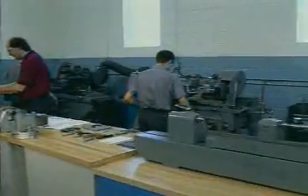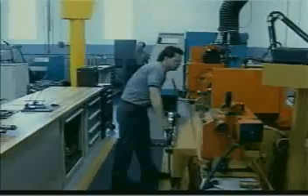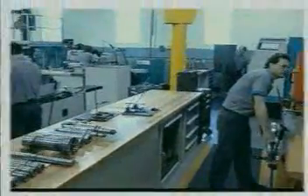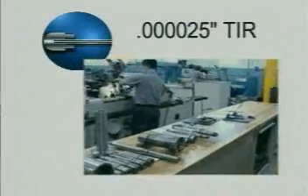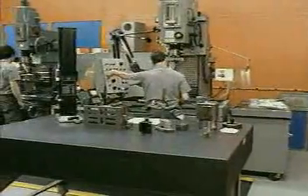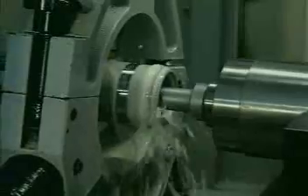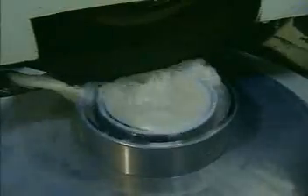In this modern climate controlled facility, our highly skilled machinists grind ODs, IDs and tapers to tolerances of 25 millionths of an inch or less TIR. PBA machinists can also hold tolerances of 25 millionths of an inch or less on center hole, surface, rotary and jig grinding.